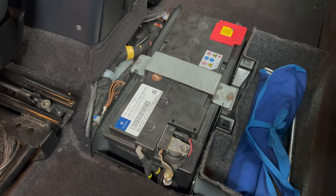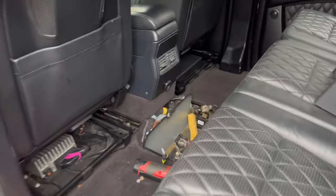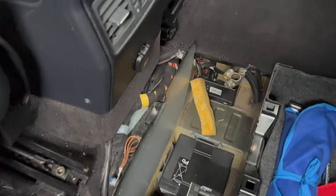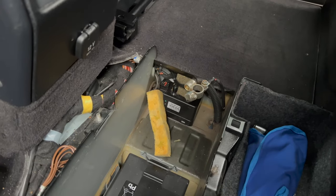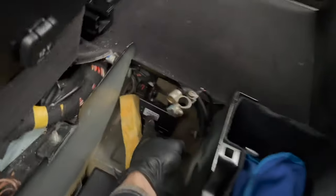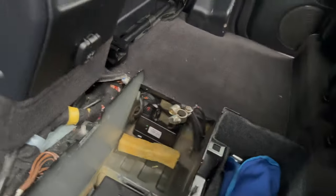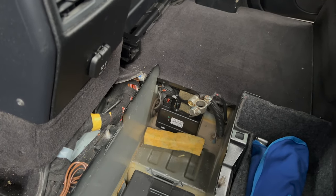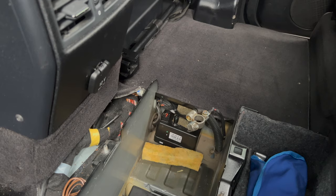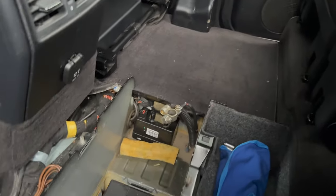We've got the main battery out of the way, and underneath there you can see that's where the auxiliary battery is hiding. On a side note, that's also where your air pump for your seats lives. So if you ever have an issue with your seats not working — like your bolsters and that sort of thing — it's usually that air pump.